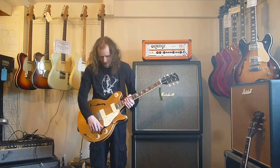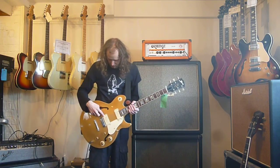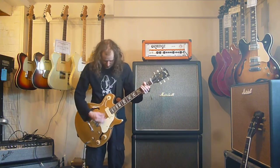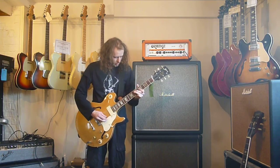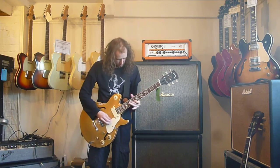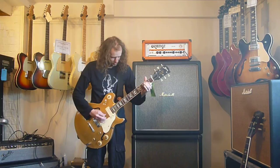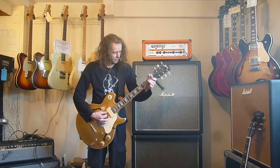Cool pickups — we'll get closer to them in a bit. This goes kind of like an out of phase switch, but we'll get to that in a minute. This is the sound of the bridge pickup, both pickups and neck pickup. It doesn't clean up very well, but that's the fun part.